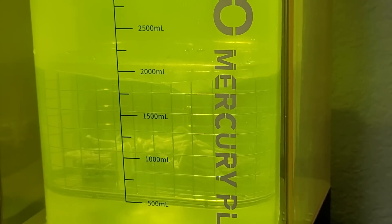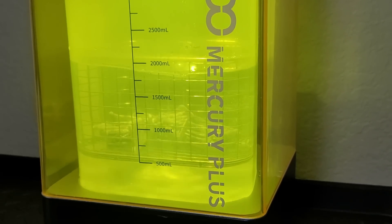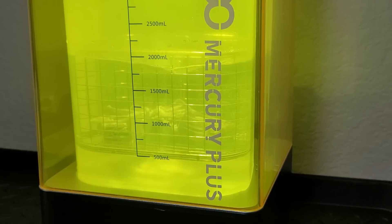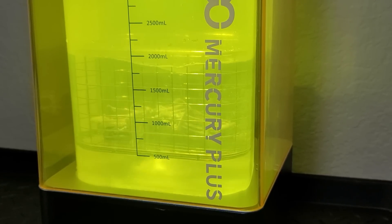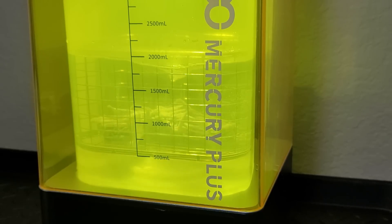Hello there everybody and welcome to this video. Today we are going to be reviewing the Elegoo Mercury Plus 2-in-1 Washing and Curing Machine. For full disclosure, I want to let you guys know that Elegoo did send me this machine to review and to keep, but they did not ask for anything else in return other than an honest review.